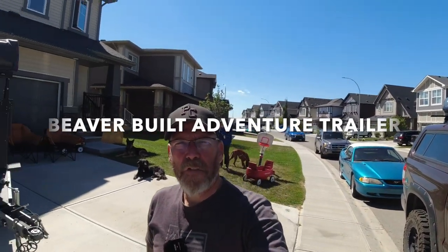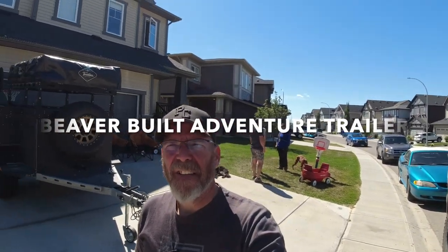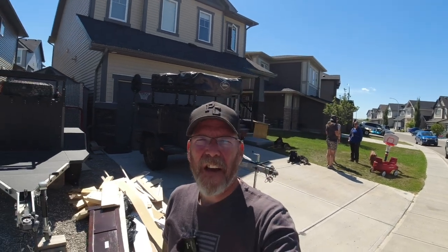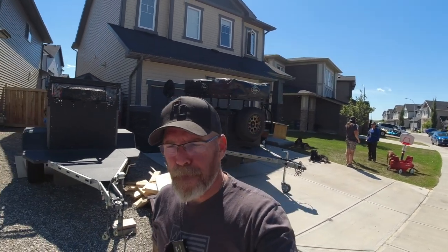How's everybody doing? Mike from Iron Horse Overland. We're out here in Calgary, Alberta, Canada. Stopped in to say hi to Jack from Beaver Built Trailers. He has a nice trailer and we wanted to show it to everybody. So without further ado, we are going to go to Jack and he can tell us all about his trailers.